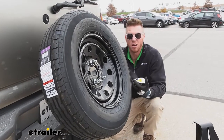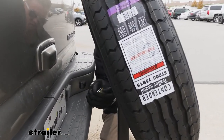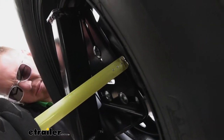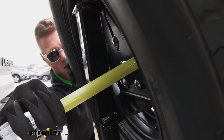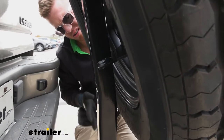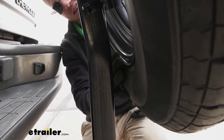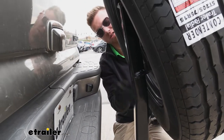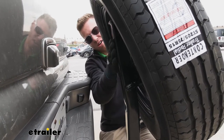Another thing to think about is the offset of your wheels. What I'm doing here is measuring from the back face of where it's going to mount onto the carrier to the edge of the rubber — it's about four inches. Down here we have about an inch or so of room, so if that measurement exceeded five inches, we'd need a different carrier because it's not really going to work.